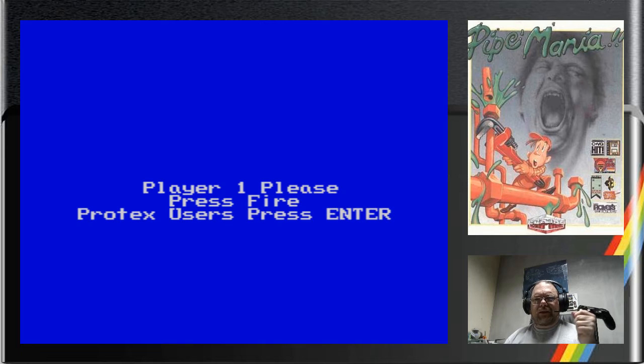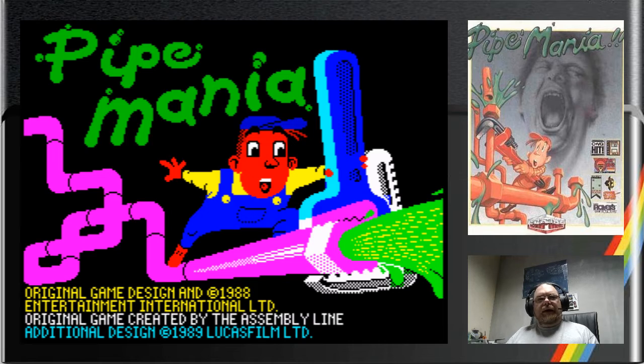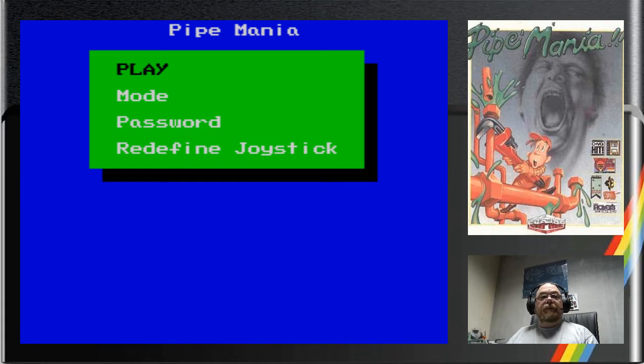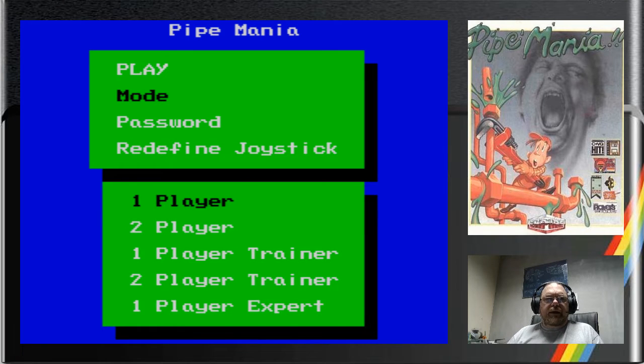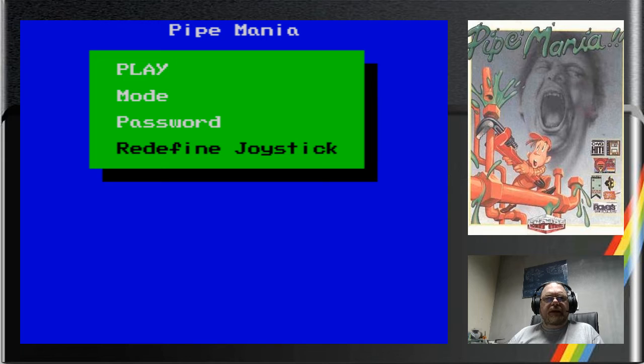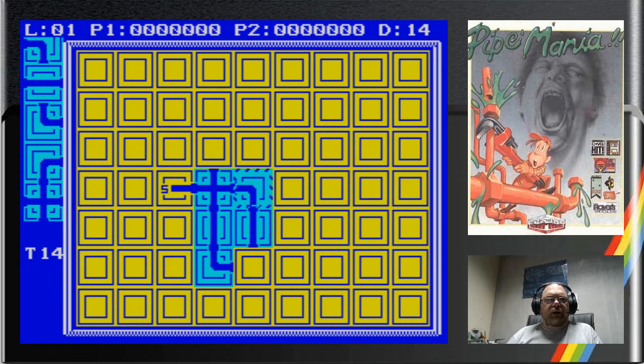Anyway, it kicks off with Player One - I press fire. I like this: you don't actually select a joystick, it's just waiting for all the signals. We'll press fire on our Kempston joystick. Player Two is spacebar automatically, so left, right, up, down, Q, A, O, P. Then we're into a relatively simple menu screen - you've got a password option to jump between the levels, I think it's every four levels. You've got one player, two player, trainer, and expert. We'll keep it normal.